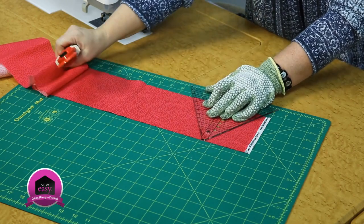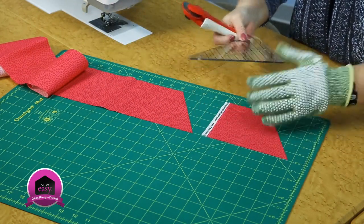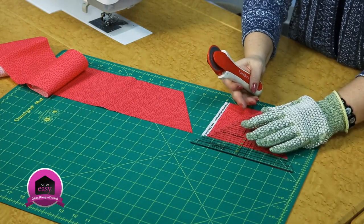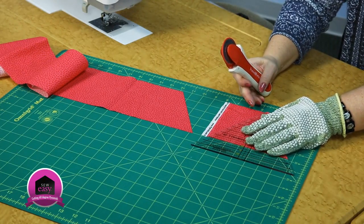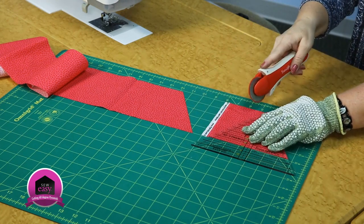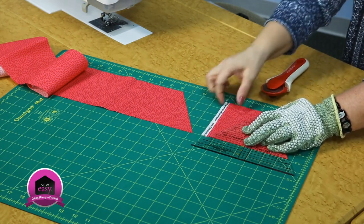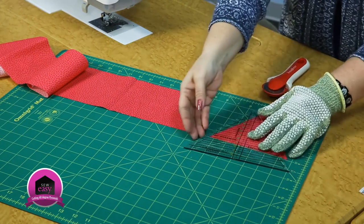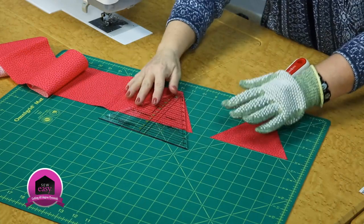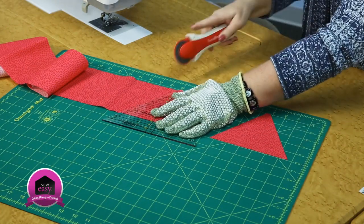We can cut down one side and then we can just simply rotate our block around and cut up the other side, making sure that you're aligned along the bottom of the strip and along the angle that you just cut. So a little bit of waste there, and now you can just go down the strip cutting your 4 1/2 inch wide pyramid shapes.